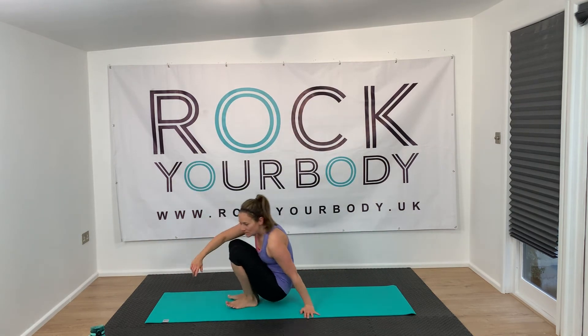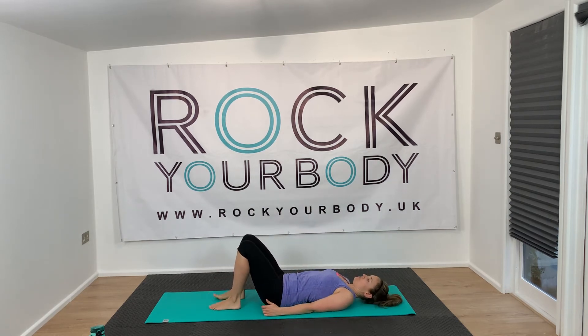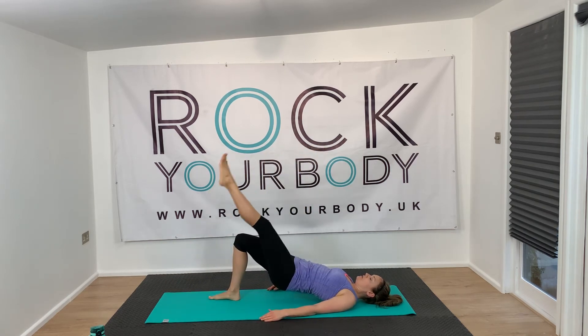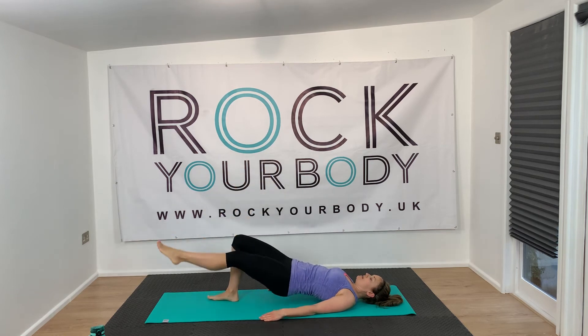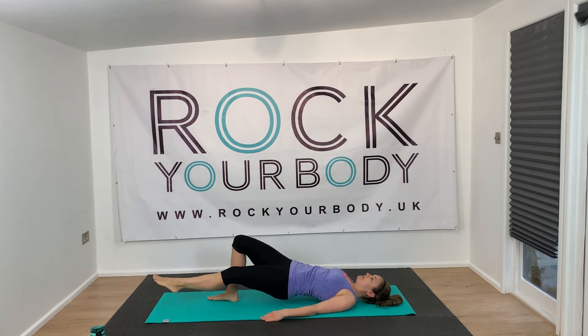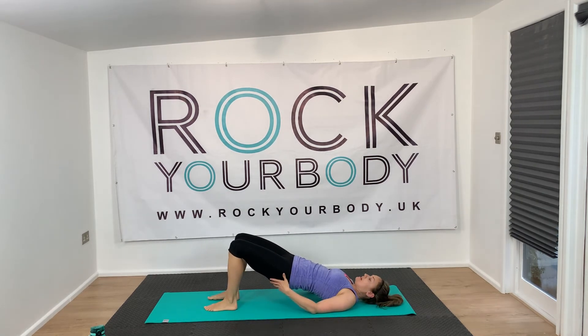We're going to do the single leg bridge with the leg pulsing up and down. On your back — it's the right foot on the floor and the left foot up this time. Lift, and then point that toe up and down. You're really pushing down into the heel of your right foot, and you've got a solid base there. Remember, you can have a rest every so often if you need to — just come down. If you want to just hold the double leg, you can.